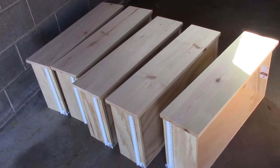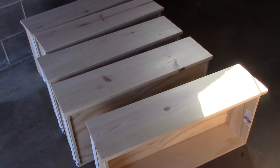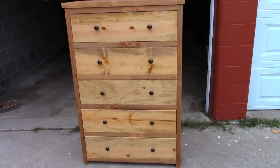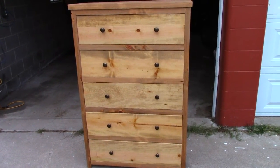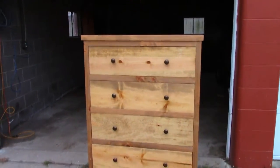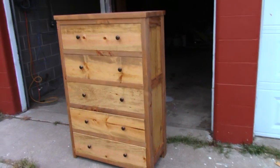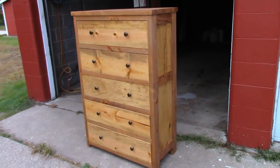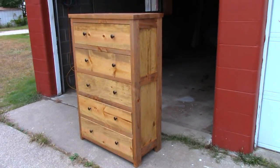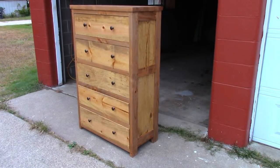There's the drawer fronts installed — I was happy with them. And there's the completed project. I thought the colors turned out really well with that Danish oil. I used two different kinds of pine on this dresser and it really stood out — I think it was red pine for the shelves and white pine for the rest of it. I was really happy with the way it looks.